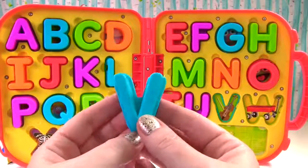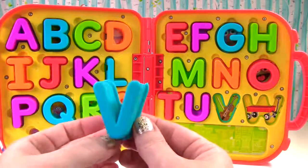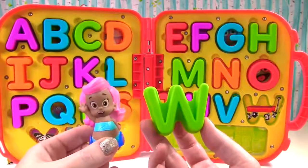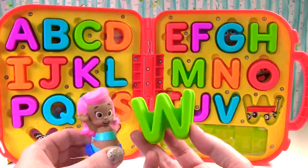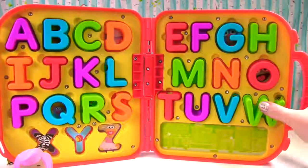This is a blue V. V sounds like v, just like violin. That is a green W. W sounds like w, just like water. I live in water. That's right Molly. And wagon starts with W.